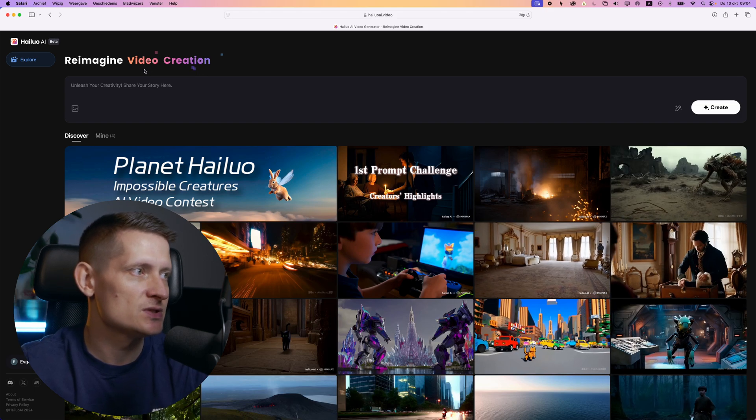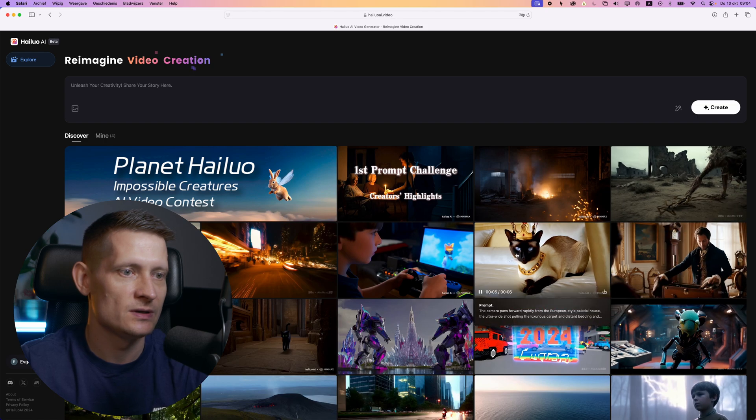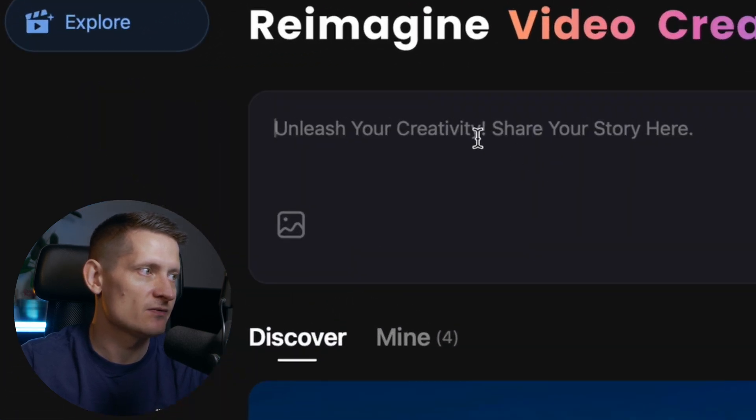This is the homepage for MiniMax image to video. It's really easy to use — you can see the community videos, and all you have to do is upload your image, write a prompt, and that's it.